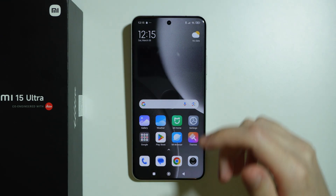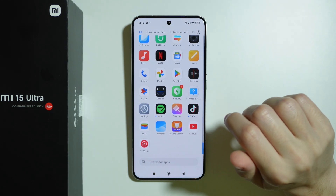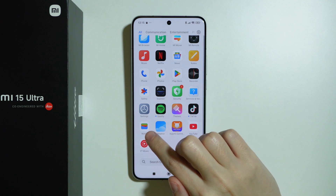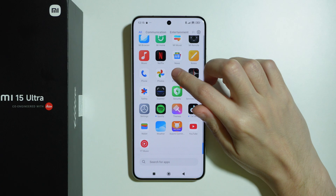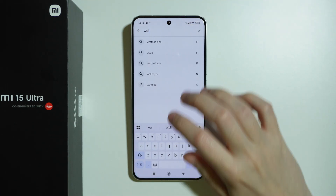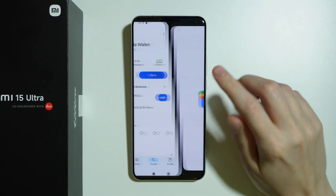In addition to that, we need to use an app that works as a wallet. We have Google Wallet, for example, and I'm going to use this one. If for some reason you don't have this wallet app, you can easily go to the Play Store and search for wallet, and you want to get this app.